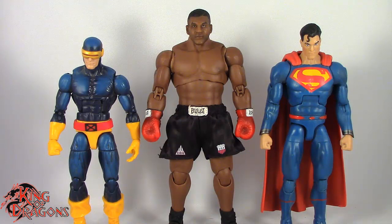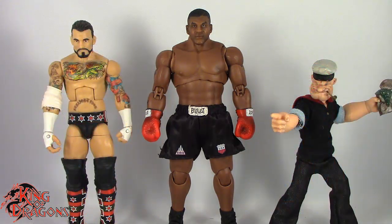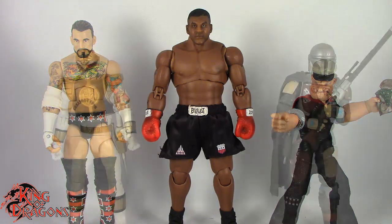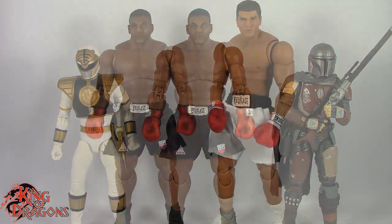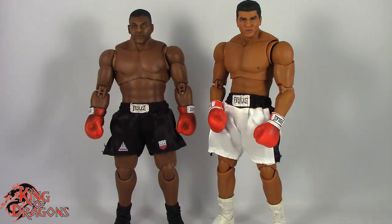Overall I really like the way he came out. Now we're going to compare him to other figures. Here we have Mike Tyson posed next to a Marvel Legends Cyclops and a DC Multiverse Superman, next to a WWE Elite scale figure and a Mezco 1/12th Collective Popeye the Sailor Man, next to a Hasbro Lightning Collection White Ranger and a Star Wars Black Series Mandalorian, and finally next to a Storm Collectibles Muhammad Ali.